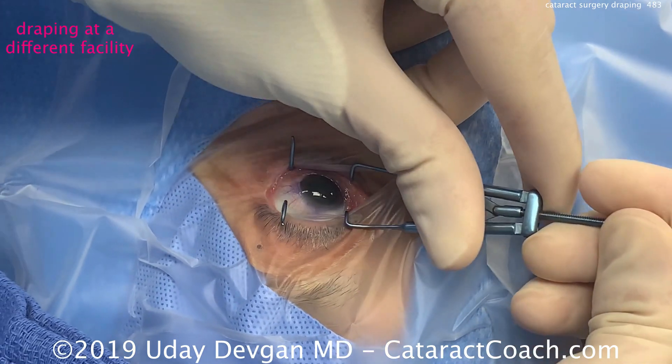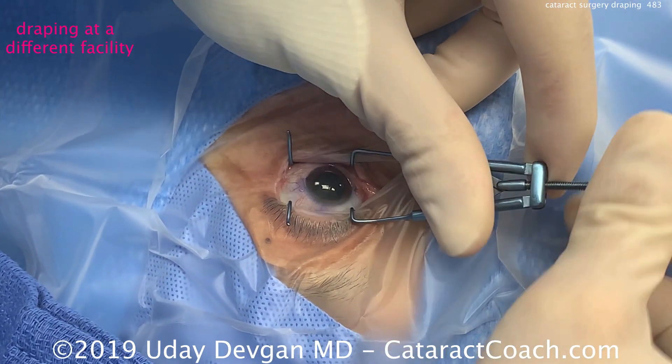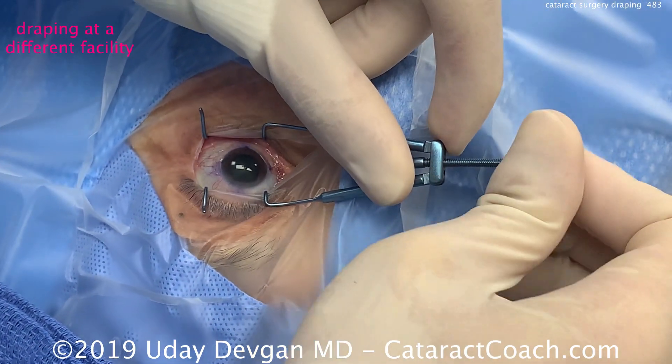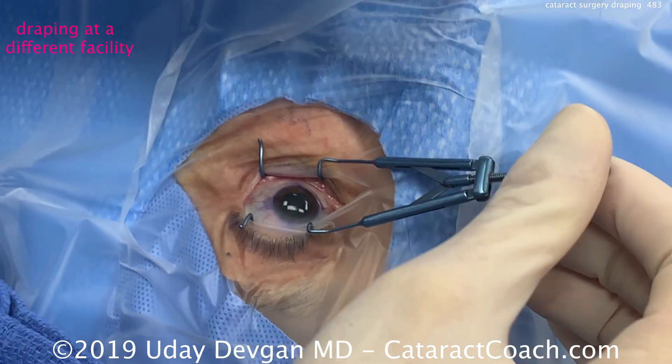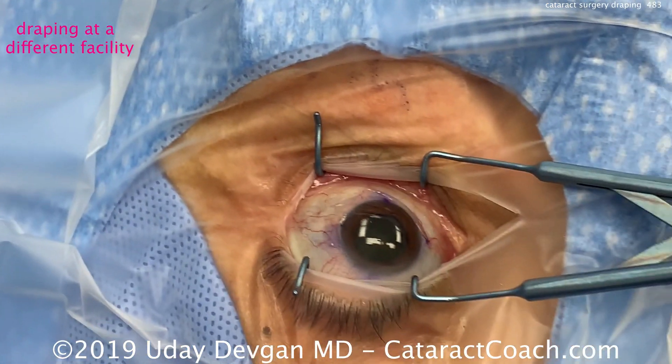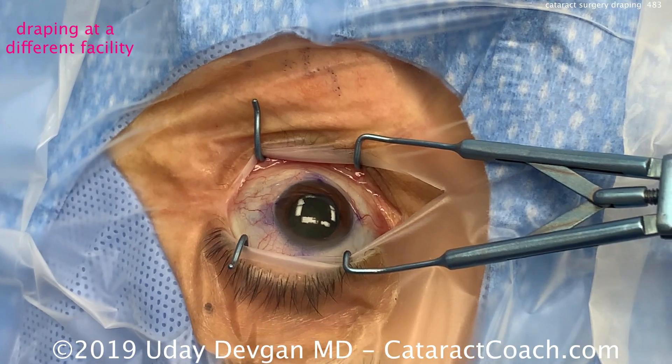I'll zoom in here to show you that view — he's adjusting his speculum and that looks great. Good exposure, again completely isolating the eyelash margin. I think that's the key for our surgeries: it avoids contamination by oil and debris.